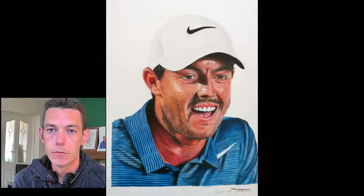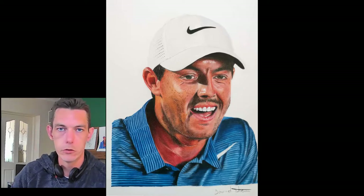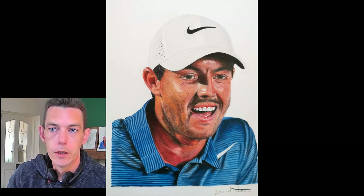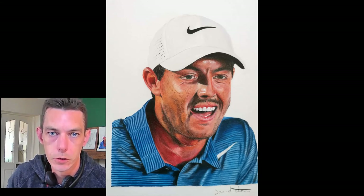So there we go — that was my first full color drawing of Rory McIlroy, who at the time was world number one, just dropped to world number two. More color drawings coming in the future, so if you haven't subscribed yet, please do subscribe. I'll be back with you with the next one soon. Thanks guys, see you soon!